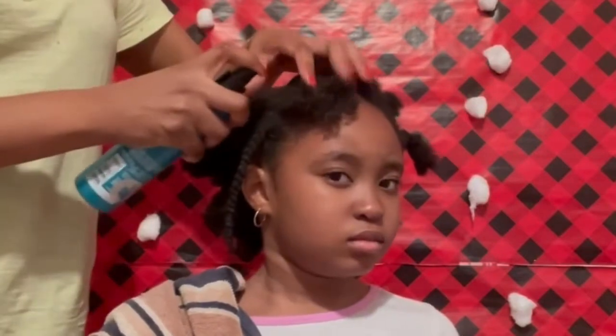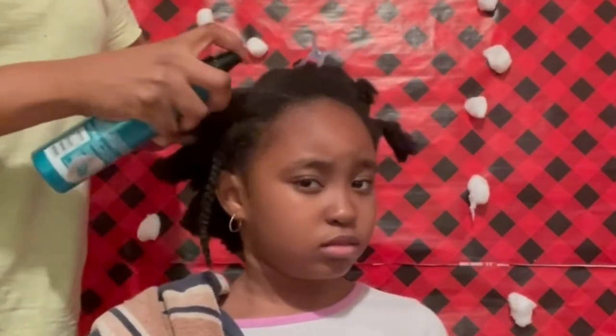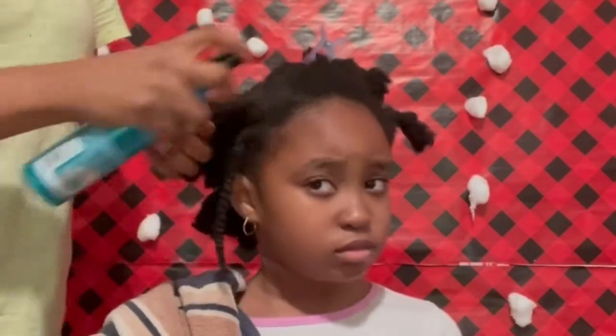I'm only doing this to get stretch in her hair. I'm not really focused on parting the hair perfectly or making clean lines as I part it.